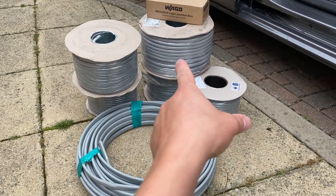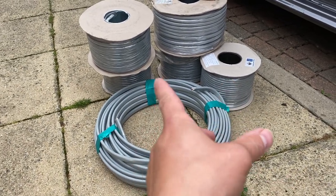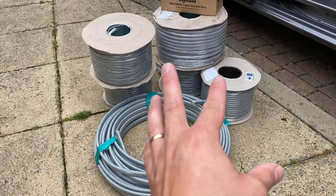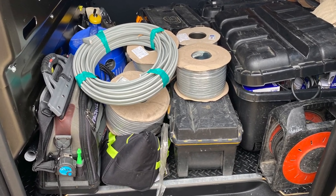It's surprising how heavy that 4mm, hundred meters of formula is compared to 2.5. That's 30 meters of 10mm, some 1mm, some 3-core for smoke alarms and two-way lighting. So let's go — I'm going to nip to Rexel first, it's just the closest electrical wholesaler to the job.